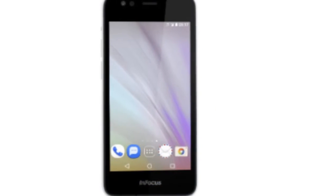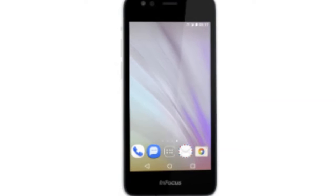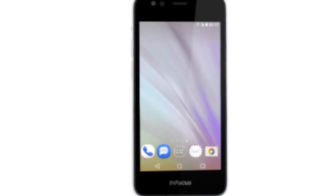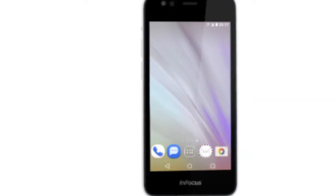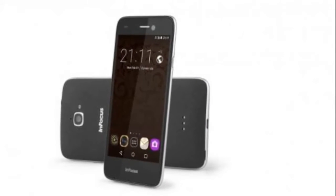Just recently we reviewed the low-cost Bingo 21, and now we've got our hands on another new model, the Bingo 50. The company is branding these models phones for fun, and they are targeted at entry-level buyers.